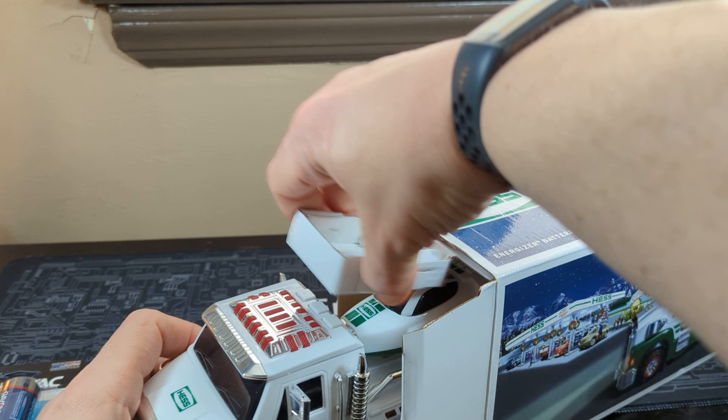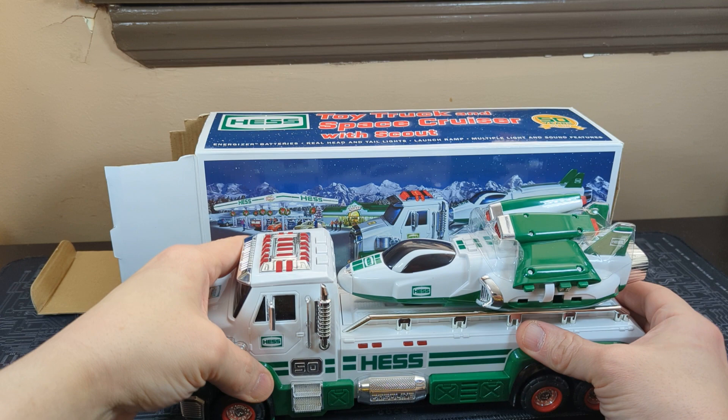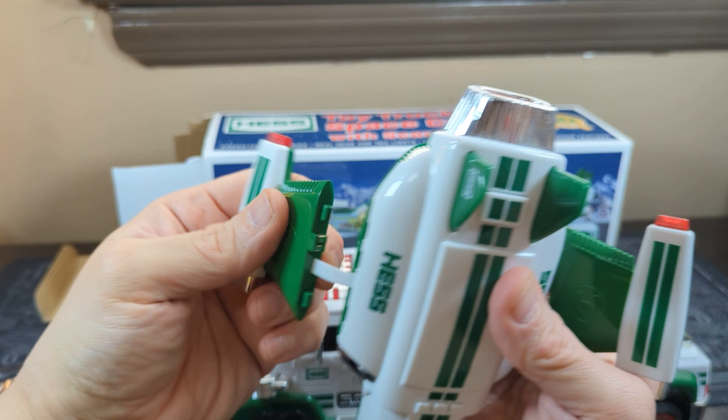It's a little bit tough to get out of the box here. As you can see, it's a truck with a little space shuttle on it. We do have batteries for both of them. This thing has a little plastic holder for the actual wings for the space probe thing — it has little spiral type connectors, and then they connect. As you can see, there's a little metal connector in there.